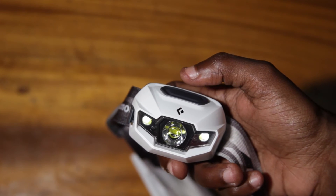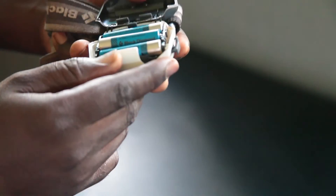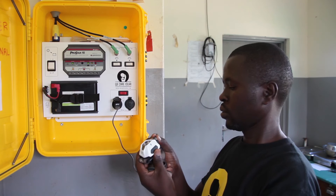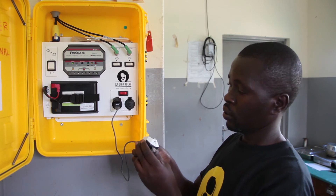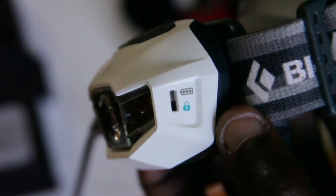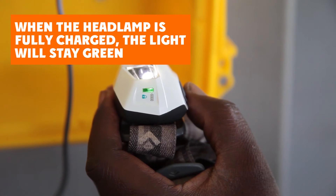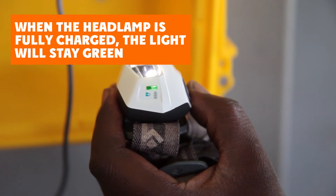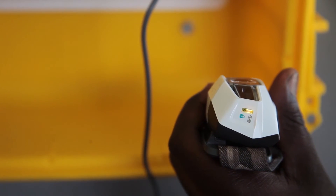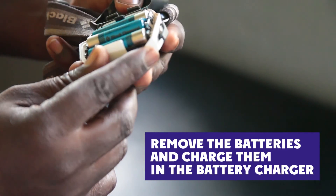Press for another six seconds to release the lock. The headlamps use triple-A rechargeable batteries that can be charged by a micro-USB cord, similar to a cell phone. When it is charging properly, the small light will blink green. When the headlamp is fully charged, the light will stay green. If while charging it is any color besides green, you need to remove the batteries from the headlamp and charge them in the battery charger.